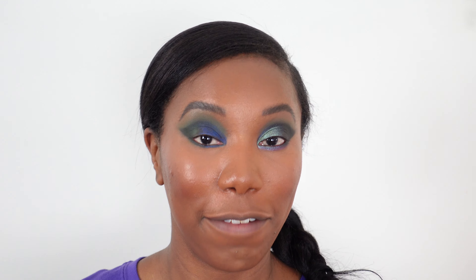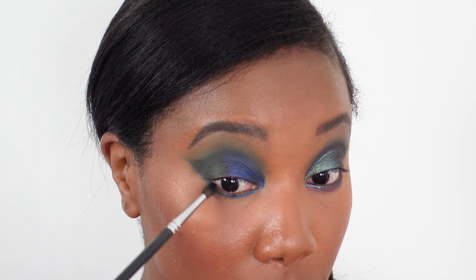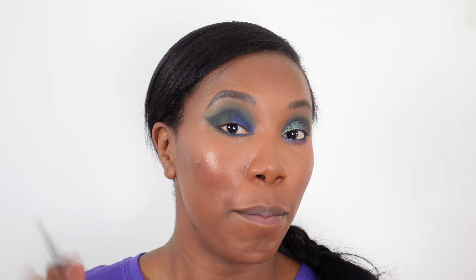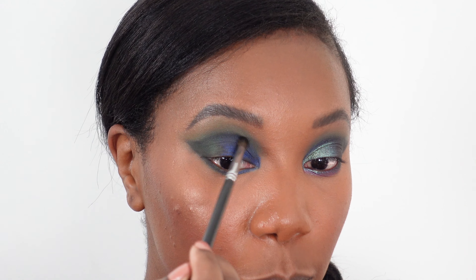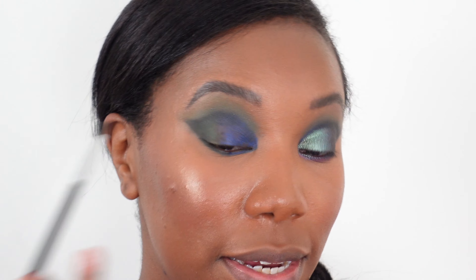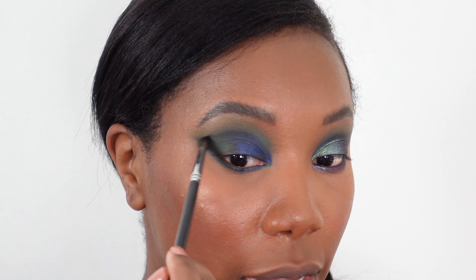Hopefully this eye looks the same as the other one — whenever I do them this way, starting with one done, one always looks a little bit different. I'm really hoping we have that effect this time. I'm also going to take the black a little bit onto the lower lash line. By using that black base, we're able to get nice definition by adding just a tiny bit of black eyeshadow. You can see how it's popping a little more now.